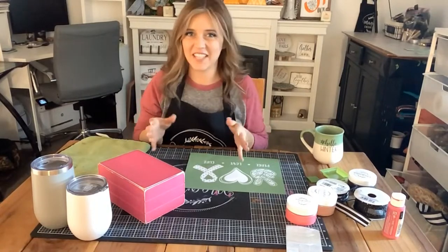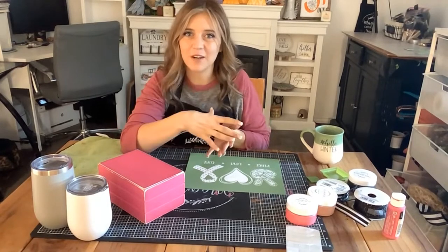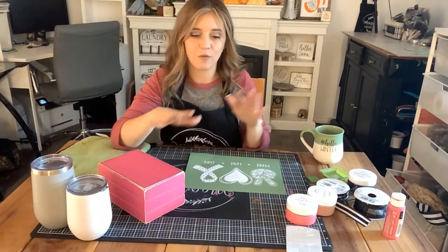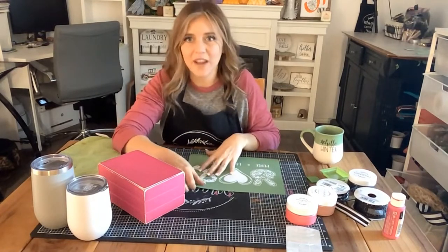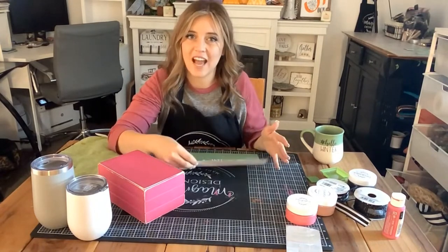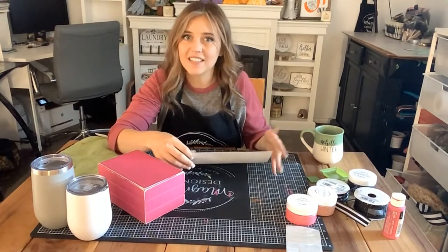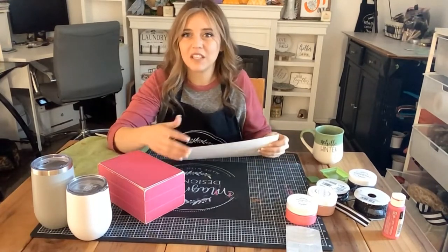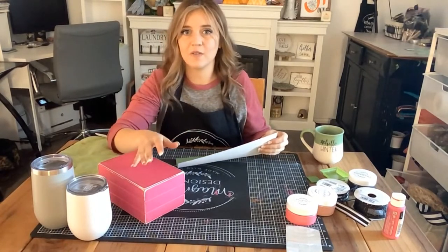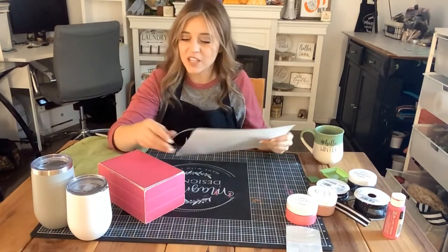A fun Sunday crafting afternoon with you guys, and I really did not want October to end without me doing a project with awareness this month. October is National Breast Cancer Awareness Month, so I thought it would be really fun to get on here and do a couple of projects tailored around breast cancer awareness. I just think it is going to be a super fun project.